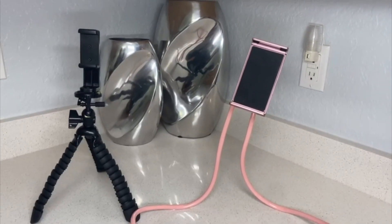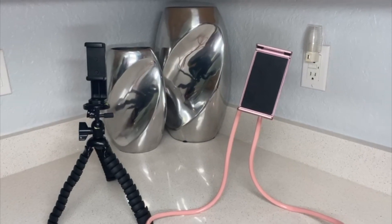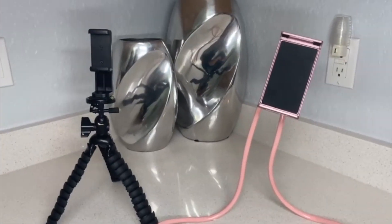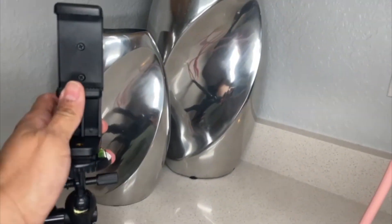Hey there, Joyce here. In this video I want to show you these two phone stands. These are for any type of phone — they can be a smartphone, Android or iPhone. They are pretty similar because they are both flexible.